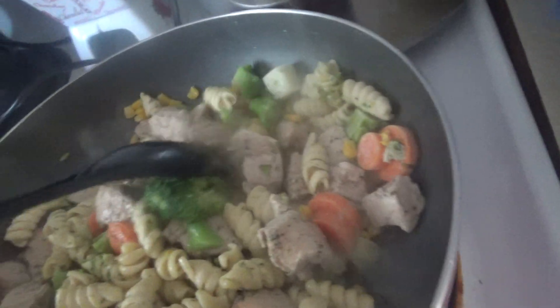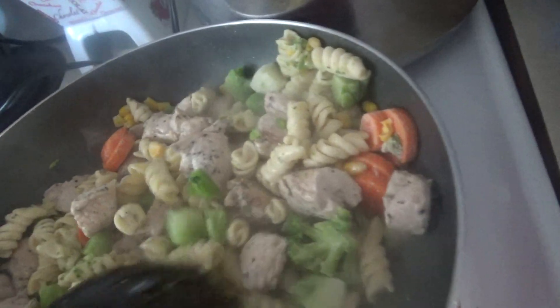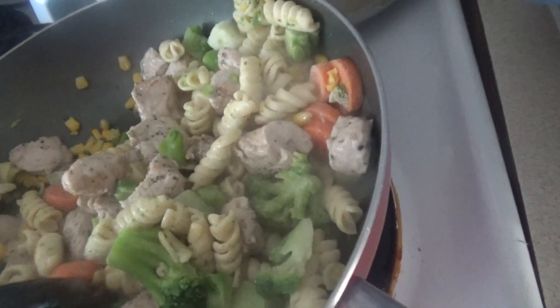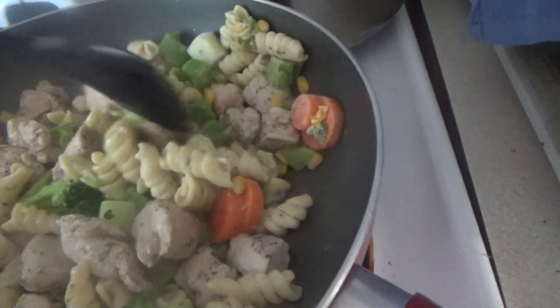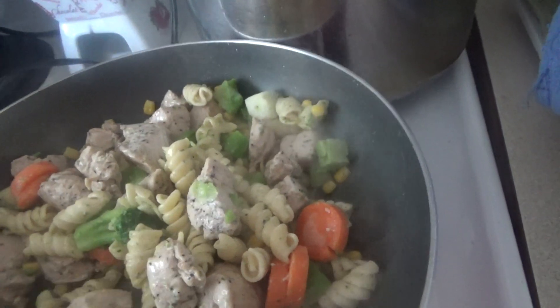We're just going to do this for about 10 to 15 minutes or less, depending on how cooked they are and how soft you want your vegetables. We'll be back in five minutes.